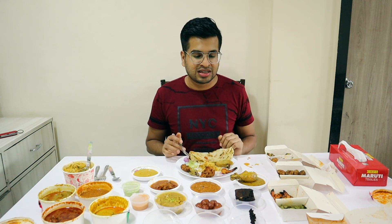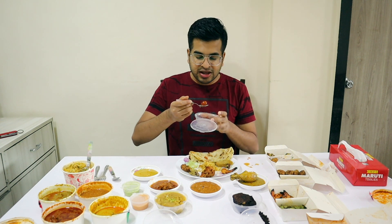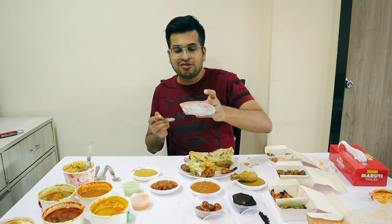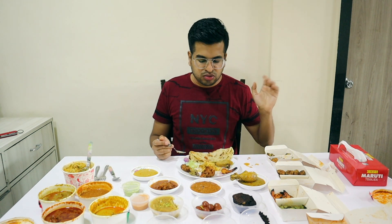Finally we are coming to our desserts. There is a brownie — I will take a bite. As usual Indian desserts. The sweetness is quite balanced and it's good to eat. Last but not the least, we have mung daal halwa — well prepared. Overall this is amazing.